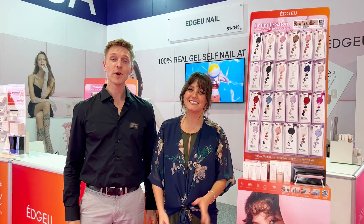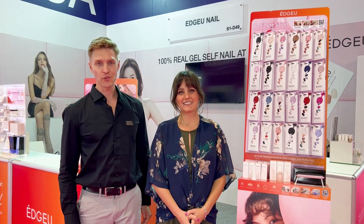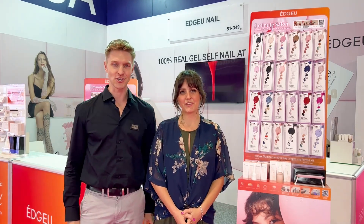Hi, I'm Austin. And I'm Rachel. We're here today to talk to you about EdgeU, a Korean nail product that's changing the industry.